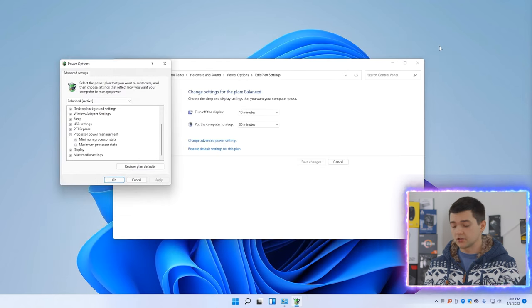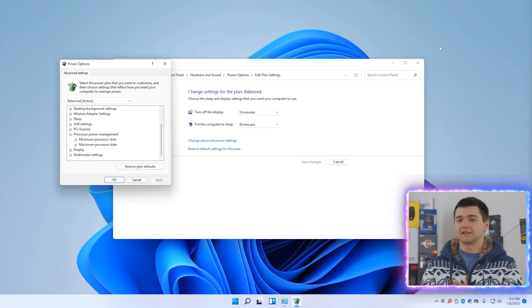After you're done, close everything and reopen the Power Settings — your option should be visible right away. Go ahead and finally disable the CPU Turbo Boost and save your laptop from heating, overheating, and burning.